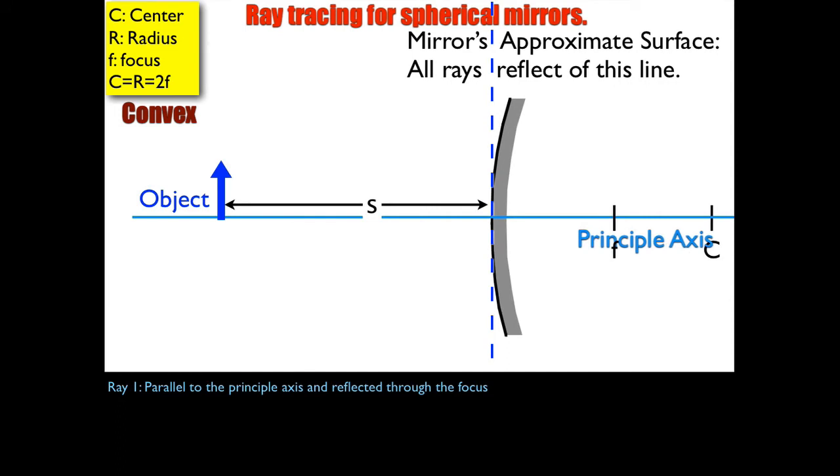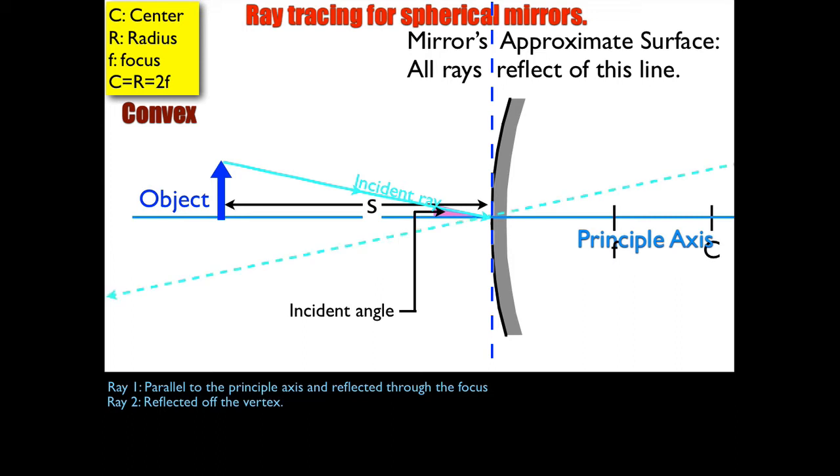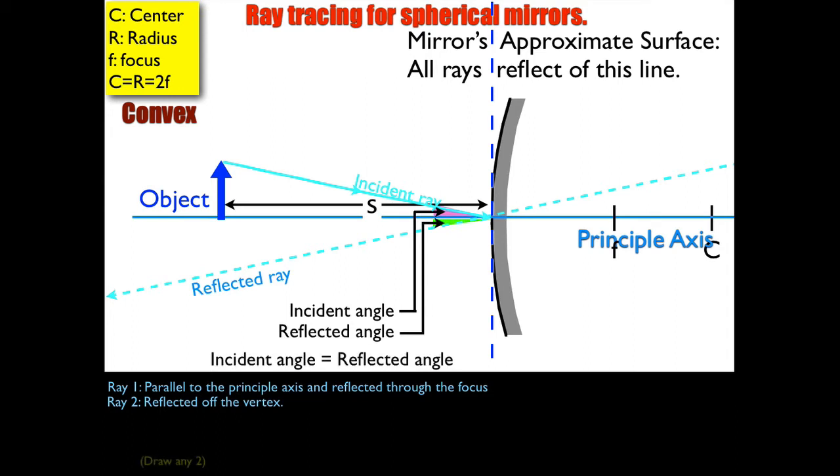Ray number two is reflected off the vertex. From the tip of the object down to the vertex, I'm going to have a reflection at the same angle — that's the law of reflection. The angle is going to be the same on both sides. I'm carrying it on both sides: the real side on the left and the virtual side on the right.